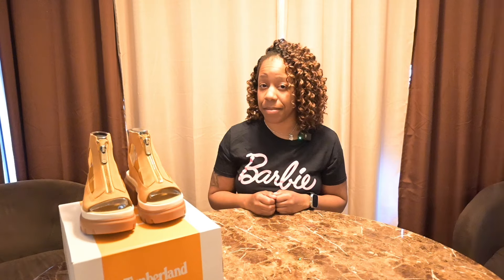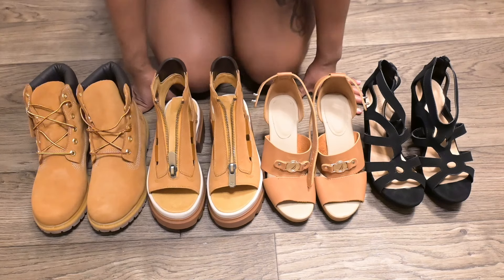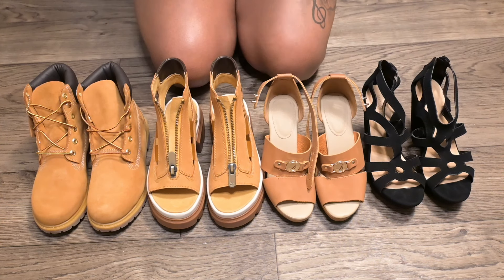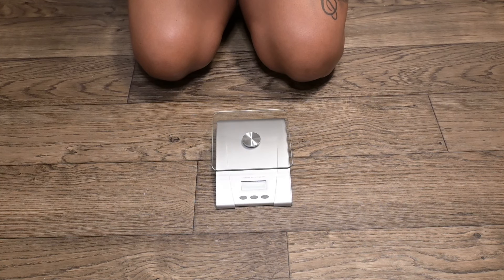I was still curious about the weight difference between these sandals and a pair of Timberland boots. So to get to the bottom of this, I did what any sane person would do — I bought a brand new pair of Timberland boots. Now let's go get the scale and run some numbers. Here I have the Timberland boots, the Everly Timberland sandals, and two pairs of my favorite wedges for comparison. All shoes are a nine and a half, except the boots which are a nine and a half wide. I have my kitchen scale and I'm going to weigh one shoe from each pair.